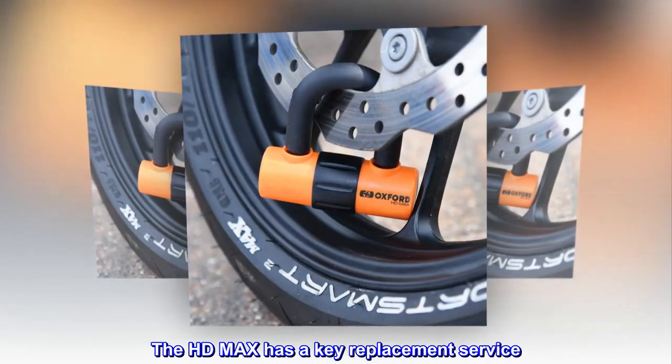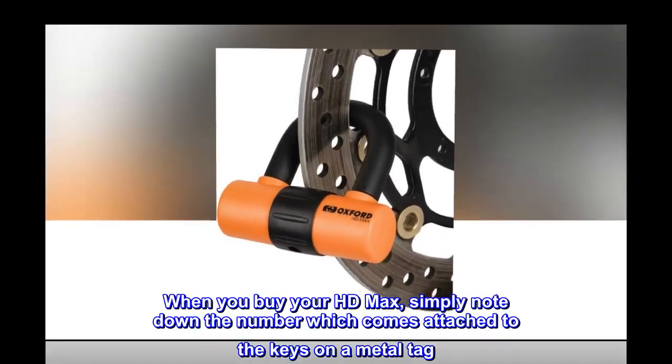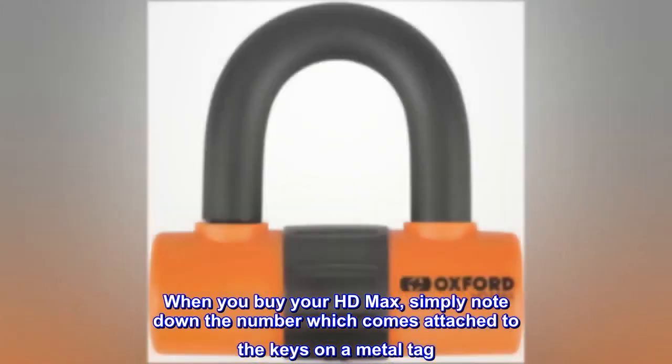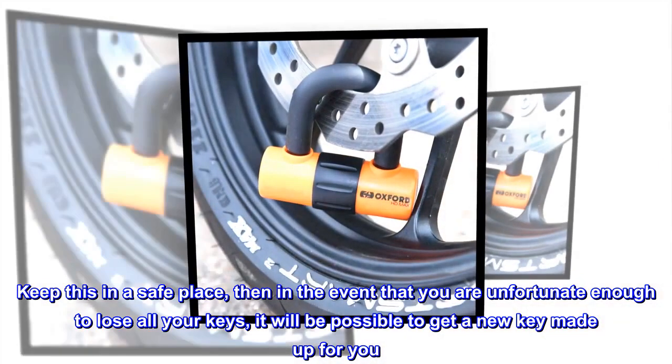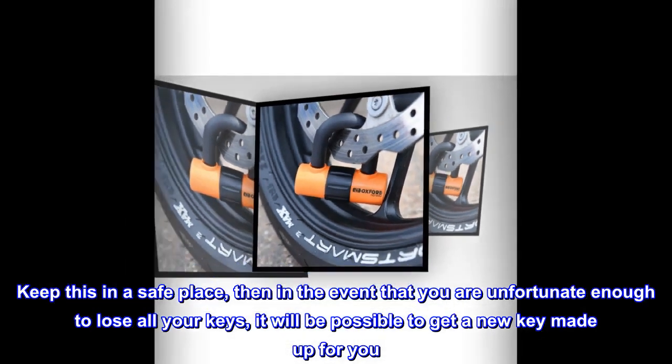The HD Max has a key replacement service. When you buy your HD Max, simply note down the number which comes attached to the keys on a metal tag. Keep this in a safe place — then in the event that you are unfortunate enough to lose all your keys, it will be possible to get a new key made up for you.